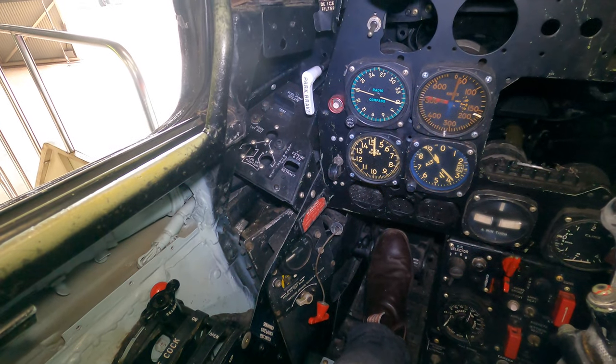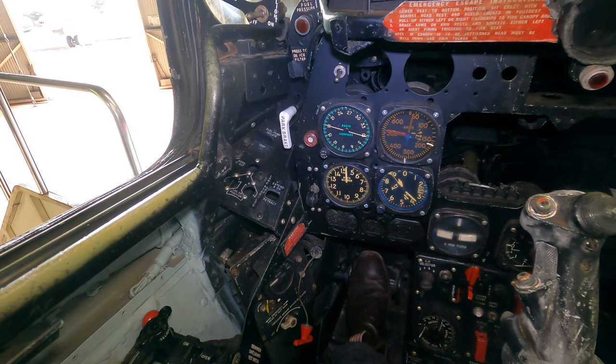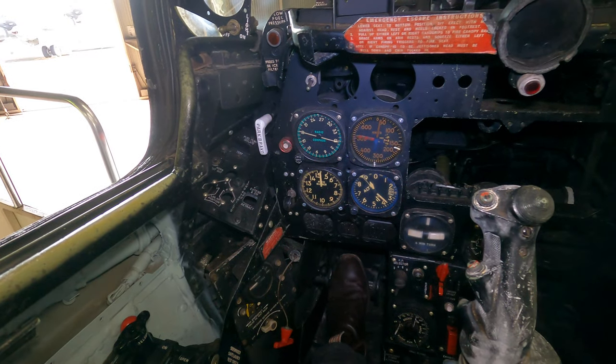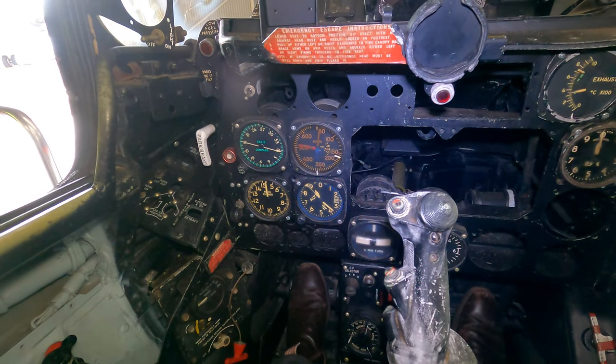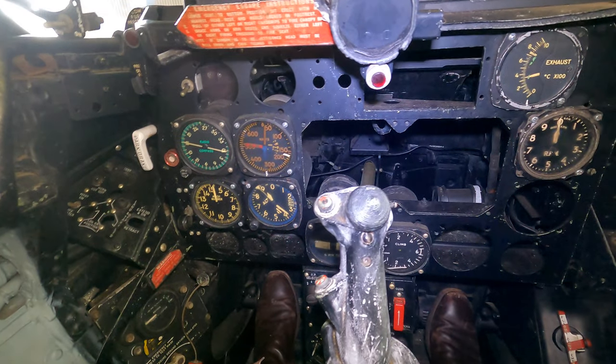This is interesting — you've got a Machmeter which goes up to Mach 1.5, even though this wasn't a supersonic jet. As I said earlier it was known to break the sound barrier during dives, although it couldn't go supersonic in level flight. Remember the jet engines don't work with supersonic air, so it would have been one of many problems the jet would have had if it accidentally crossed Mach 1.